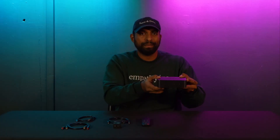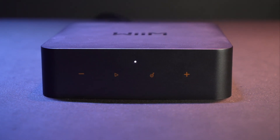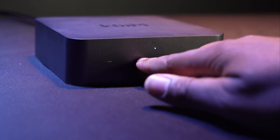Over here we have the main unit itself. We have four capacitive buttons on the front. This is to lower the volume, this is to raise volume when you're all set up, play pause, and these are to access the different preset modes.